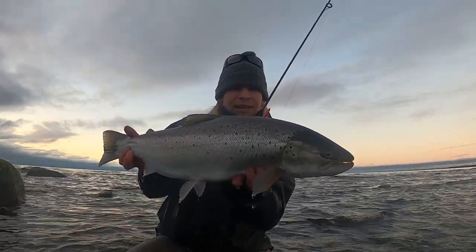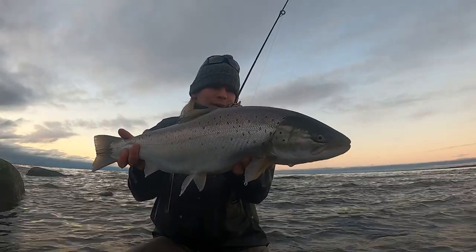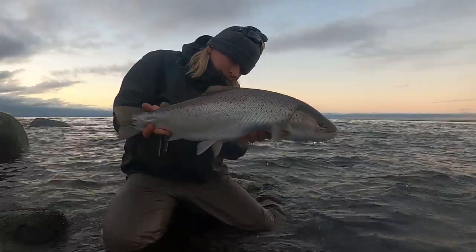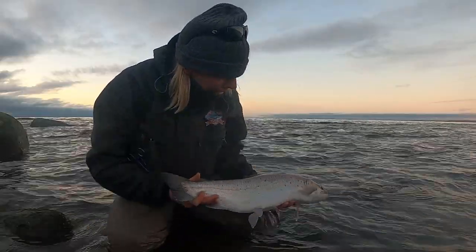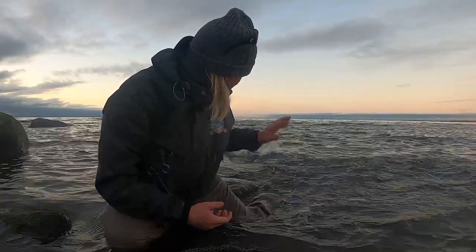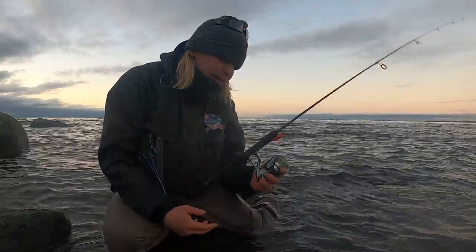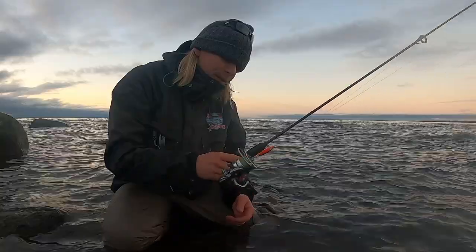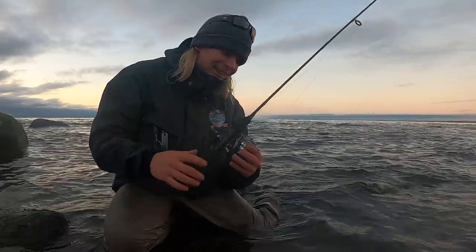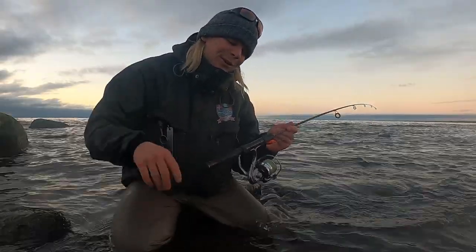It's probably like 3.5 kilo. Just an amazing sea trout. Just beautiful. So nice. Let's send it back. Bye bye! Yes! It's my lucky rod. 67. Silver. On the Shakespeare Ugly Stick — my first rod.